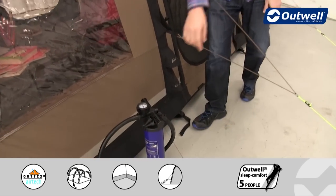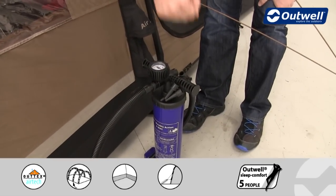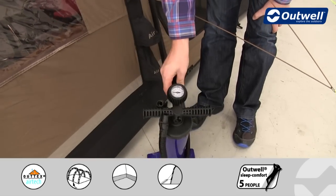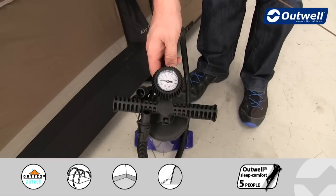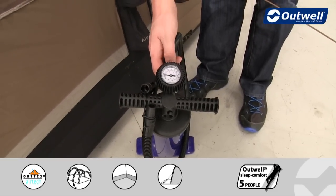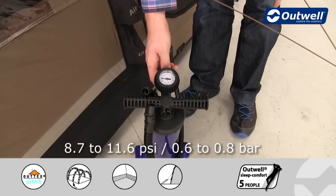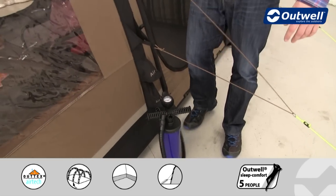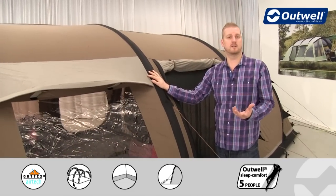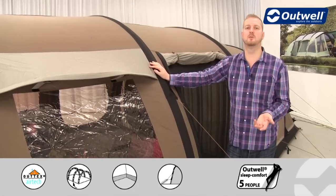We supply a pump with the tent — it's a double action pump, so both pulling and pushing the handle inflates the tent. On top of the pump there's a pressure gauge to keep an eye on the pressure. We recommend inflating between 8.7 and 11.6 psi, which represents 0.6 to 0.8 bar. The more air and the higher the pressure in the beams, the more solid and stable the tent will be.